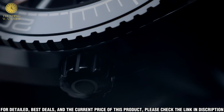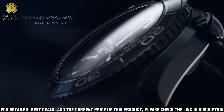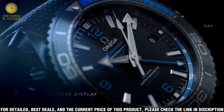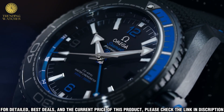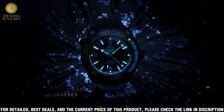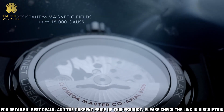Waterproof up to 600 meters, this watch is perfect for diving and other underwater activities. The Omega Seamaster Planet Ocean Watch is designed to make a statement, whether worn in the office or out on the town. Its contemporary style effortlessly blends luxury and functionality with superior craftsmanship and attention to detail. Whether you're looking for a timeless piece or a modern statement, this watch is the perfect choice. Join us as we take a closer look at this iconic timepiece.